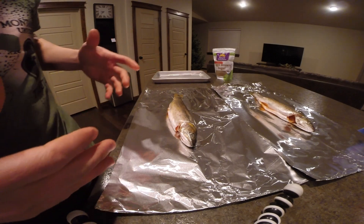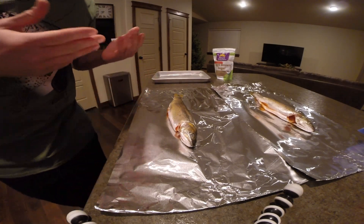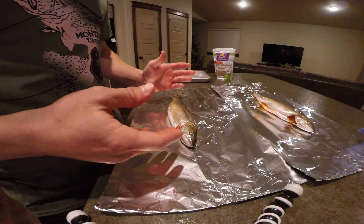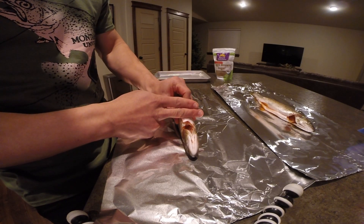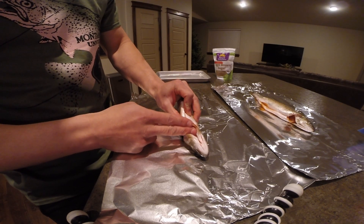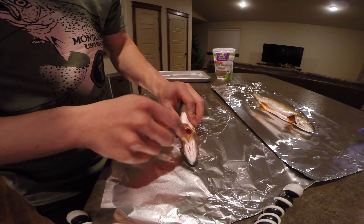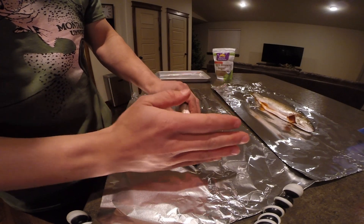I'm going to start by showing you guys how I like to clean the fish — very basic method. Most of you probably already know this, but I'll show it anyway for those that may not. Basically, if you have your full trout with guts in and nothing done to it, you're going to turn it on its back with your fillet knife, go behind the two pectoral fins, and just slice down towards the spine. Once you slice down, grab that chunk of meat and try to grab some of the gills as well and rip that out. That should all come out together. If it doesn't, you can just pull out the pieces.